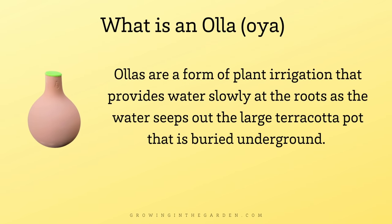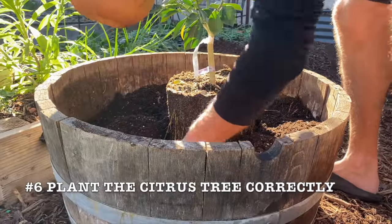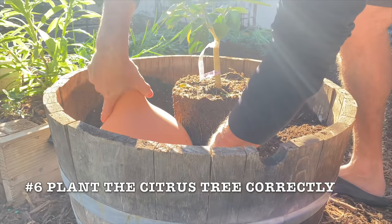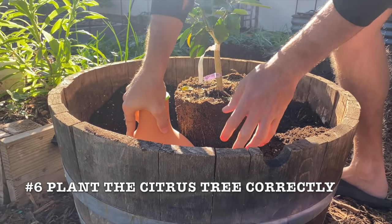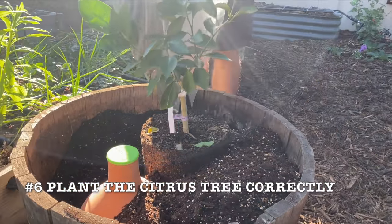Here in the low desert, containers dry out so quickly and I add ollas to all of my containers. If you're going to add an olla, planting is the time to do that. When you fill the container halfway up with soil, add in your olla so that the top of the olla is level with the top of the plant. Then fill up that container with soil.